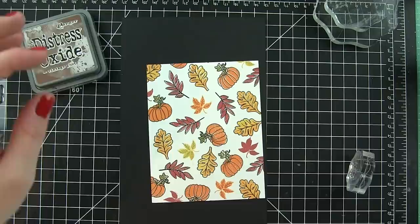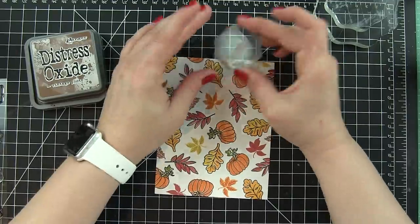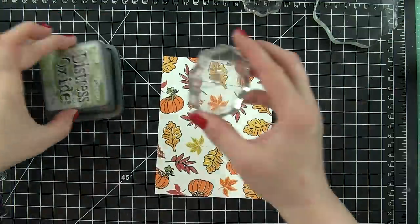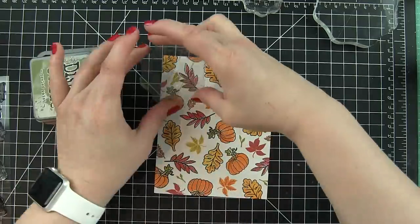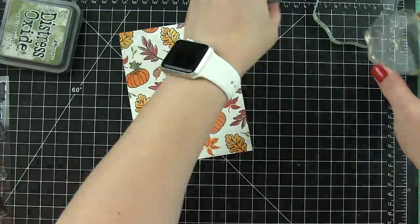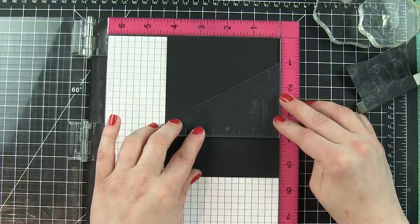There is no right or wrong with this. I felt like my background still needed a little something, so I'm taking some of the smaller images from that same stamp set and simply filling in the white space — just solid color stamped images, smaller leaves, some greens, some other colors, just whatever I needed to fill that in.